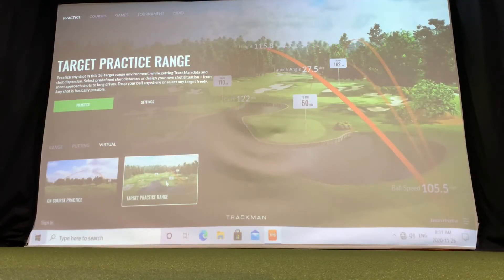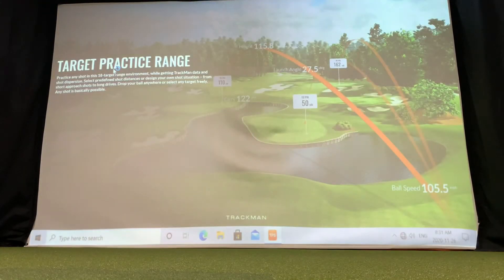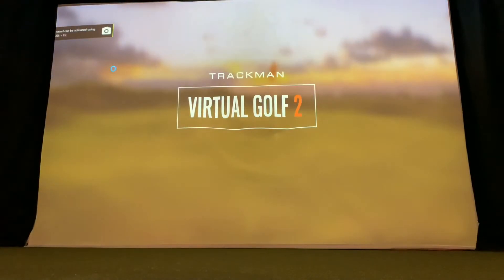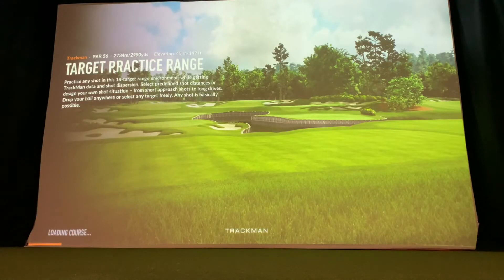Another area where you could spend a lot of time as an individual is the target practice range — the virtual range. It's one of my favorite places to practice and really work on hitting certain distances. If you've spent some time on the shot analysis working on your yardages, you can go to this virtual range and pick your distances to work on, hitting to actual targets rather than just hitting right down the middle of the range.